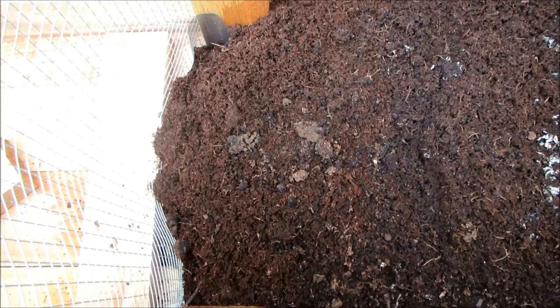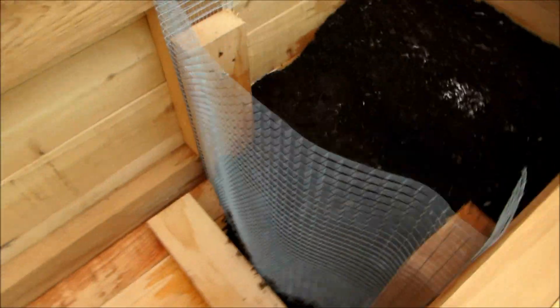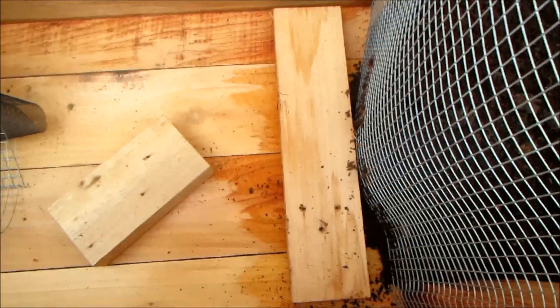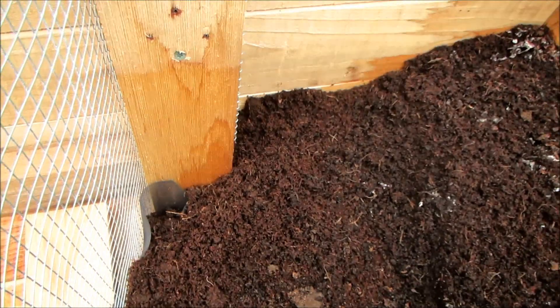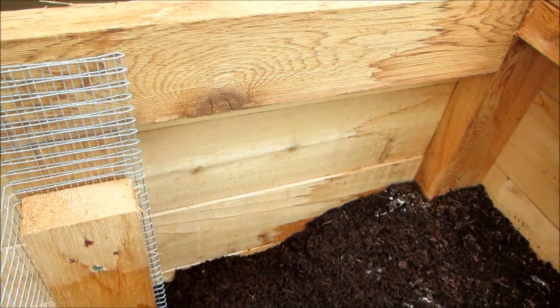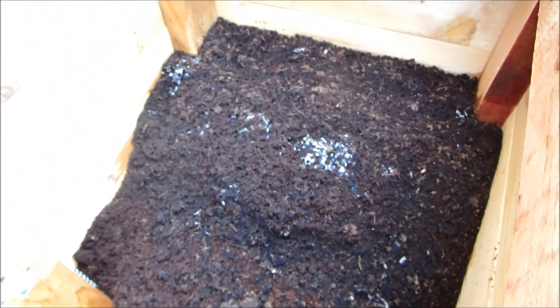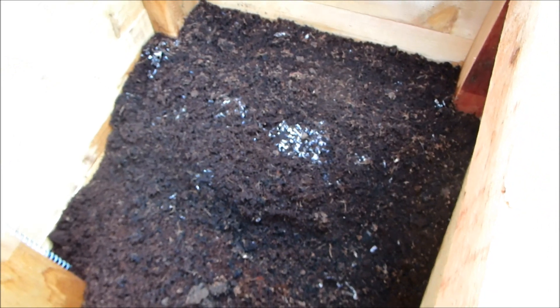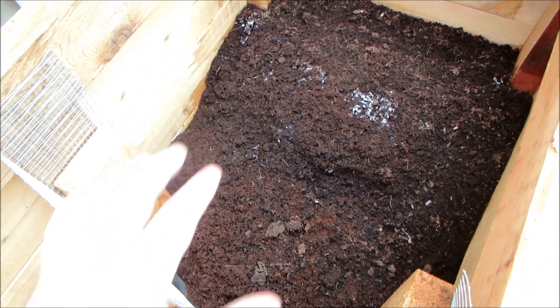I added coco peat — not peat moss, this is actually coco peat. I filled approximately a two-foot section and I'll add another section once it gets close. You can tell there's still a little bit of water in the coco peat because it's kind of bleaching up the side. The higher pile on the right is the old worms that came in that I've been storing in five-gallon buckets and coco peat — that's why it's still the same color. The bedding is about six inches deep and will all end up becoming compost once the food gets in.